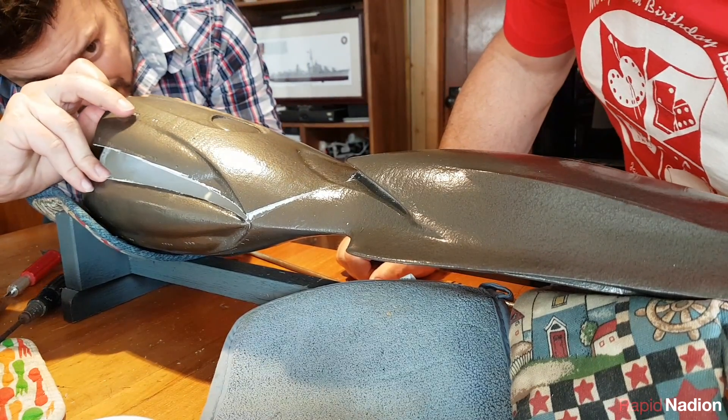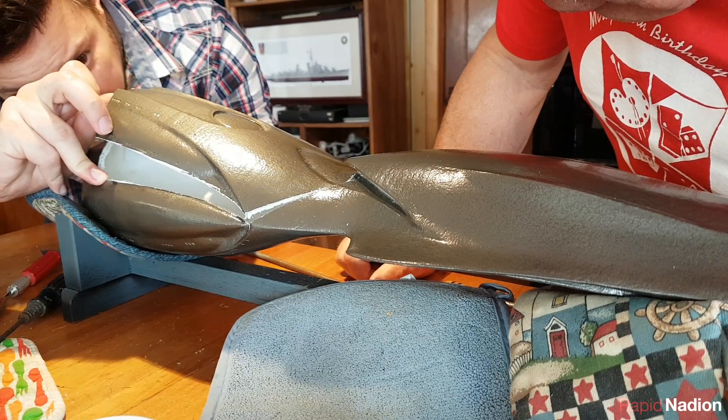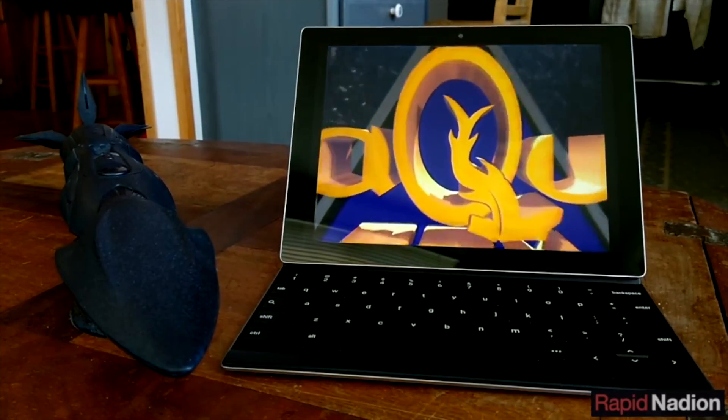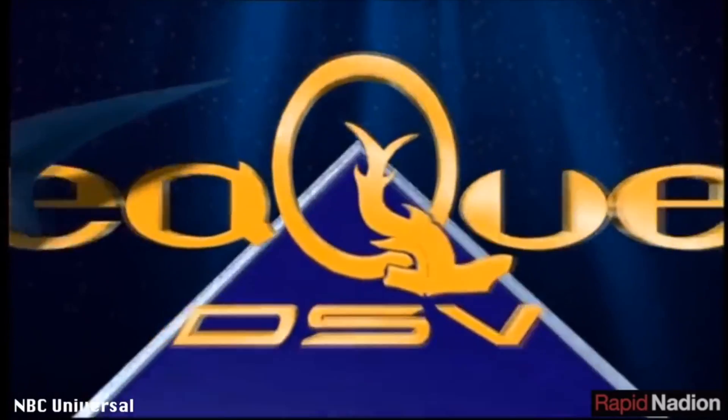When Sequest is painted during the final construction phase, the hatch seams will be far less apparent, especially when we film the boat in the relative darkness of her undersea environs.